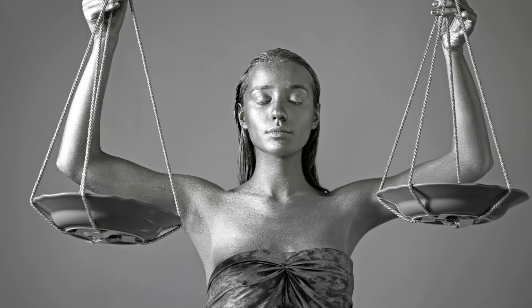Libra is a sign known for sitting on the fence, which is not necessarily a bad thing. We're reminded that we do not have to make a decision right away — we can give it some time, weigh out our options, and consider alternatives. Libra is also the sign of equilibrium, inviting us to explore opposing forces and influences in a balanced way. Each sign has an opposite, and this within itself is what Libra teaches us.